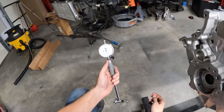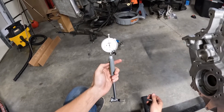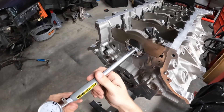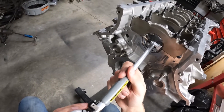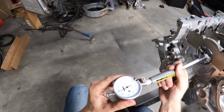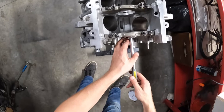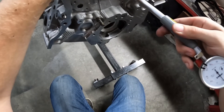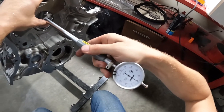A tight engine is about 0.0018. 1.5 thousandths is a really, really tight engine. 0.002 is about right for a race engine. Measuring to the side, it's a little looser that way — left to right is a little bit looser, which is fine. It's a little wider in one direction than the other.